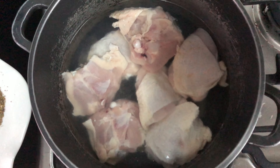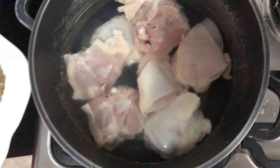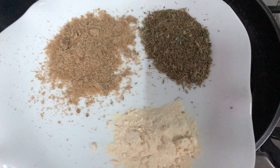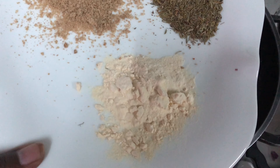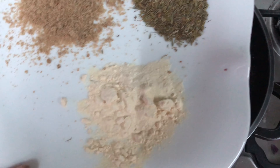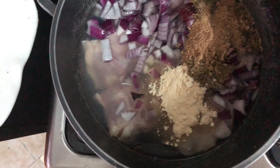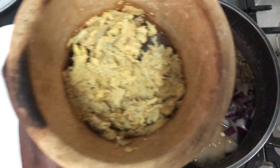So guys, the first thing you're going to do: in the boiling pot with the chicken, we are going to put onions, then a tomato, then garlic and seasoning powder. It's advisable to use grinded garlic, but since they don't have it I'm going to use the spice. Then you're going to mix it, then add the grinded ginger.